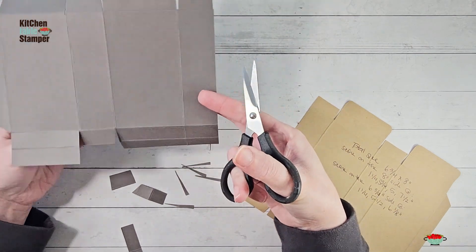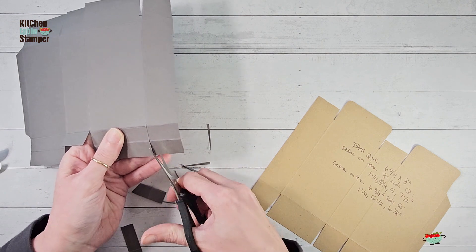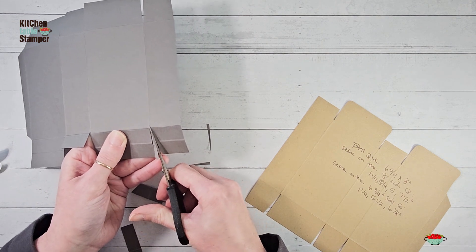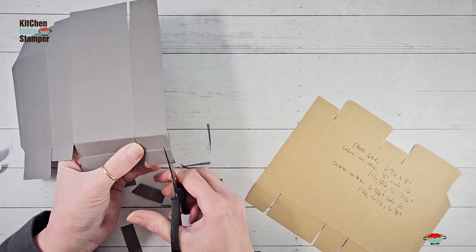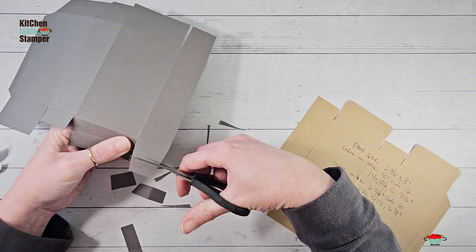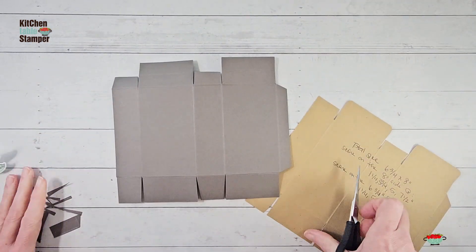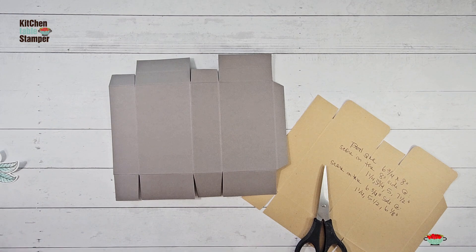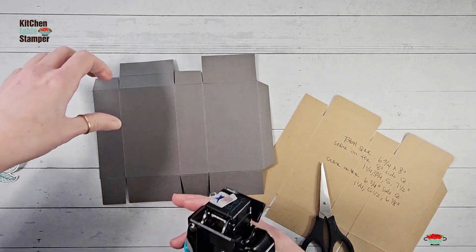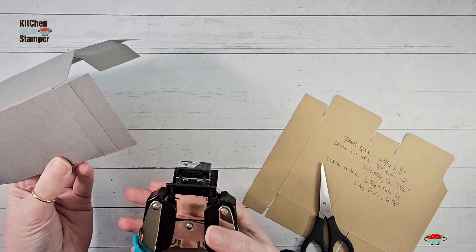Cut straight down the two long rectangles; cut a little angle on the short rectangles — same thing, long rectangles get the straight cut, and the short rectangles get that little angle cut. Those are our tuck tabs — the angle makes them less bulky. We don't need the little trapezoid at the end so just cut that off. Do the same with this tab: straight along the rectangle, little angle cut on the end, then remove the excess. Now get a corner rounder and round up the top corners — I've got a quarter-inch round.